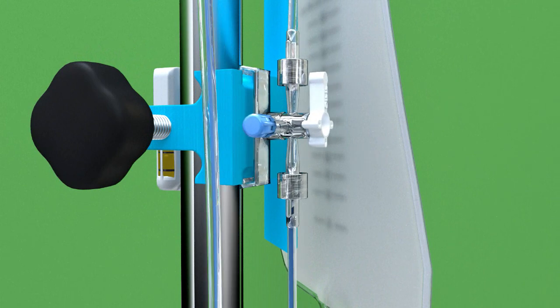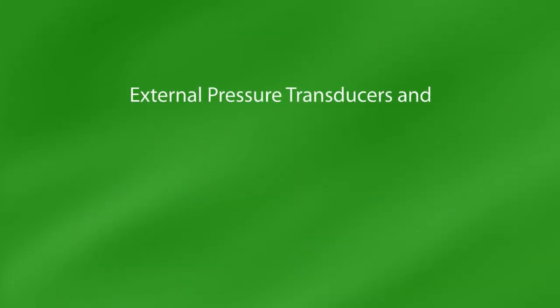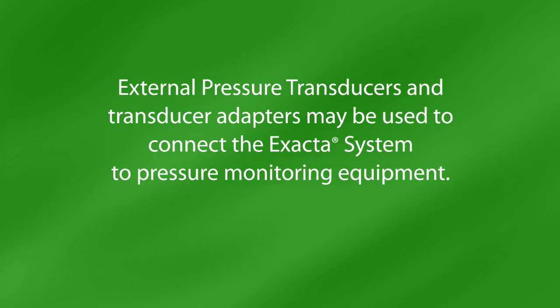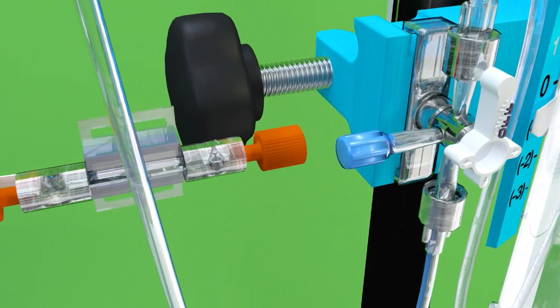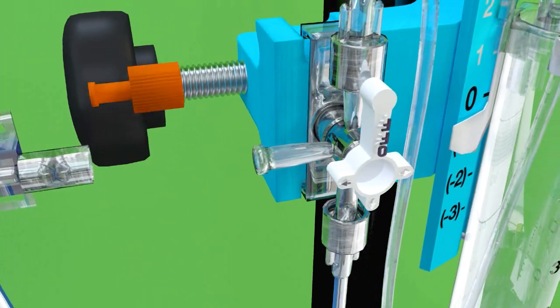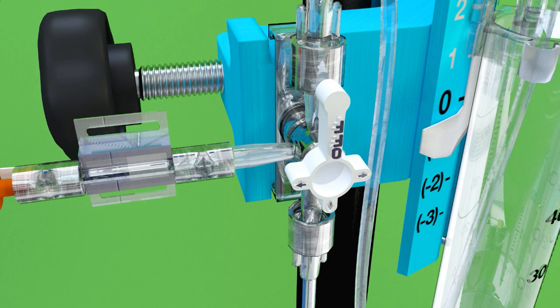Clip the main system zero-reference stopcock to the zero-reference mount on the pole clamp assembly. External pressure transducers and transducer adapters may be used to connect the Xacta system to pressure monitoring equipment. To attach the transducer adapter, remove the blue cap from the main system stopcock. Attach the transducer adapter to the main system stopcock and follow instructions supplied by the transducer manufacturer.